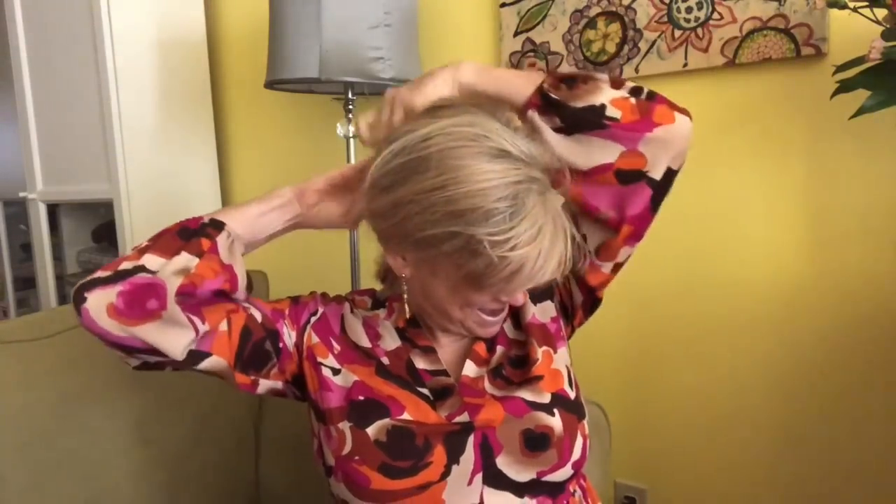I went to bed the other night with braids in my hair and this is what I got, so let's put this back shall we. I also wanted to show you that I got these really cool new magnifiers. The other day I'm not even kidding you, I was looking at my phone like this.